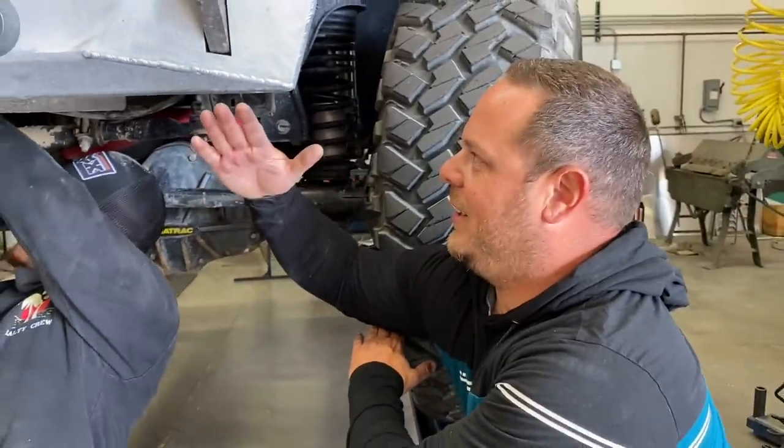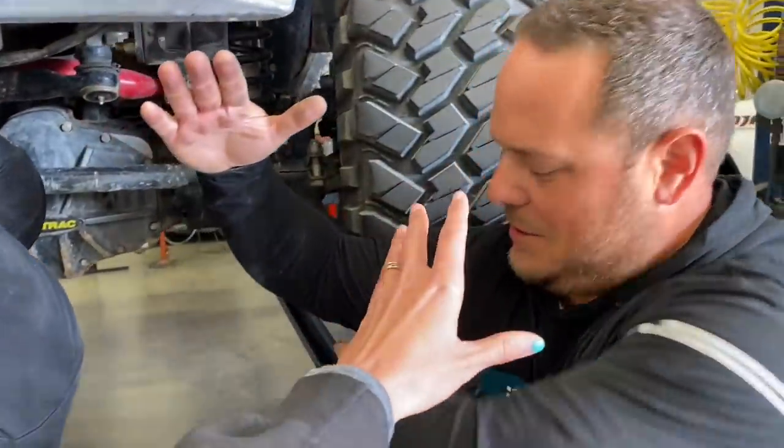We increased our approach angle by at least 12, maybe 15 degrees. See, before it was this, and now it's... Are you measuring this with your pizza cutting? Yeah, my pizza cutting. Is that what you're doing?